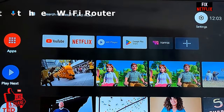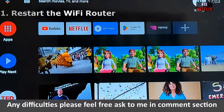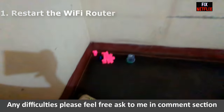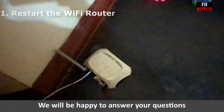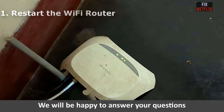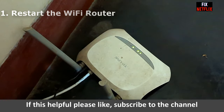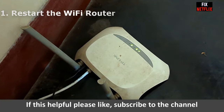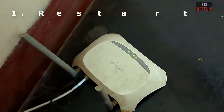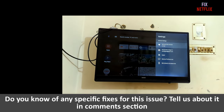The first step is to restart your Wi-Fi router. Unplug the power cable from the router, wait five minutes, and then plug the power cable back into the Wi-Fi router. Go to our next step if your TV is still not connected to the internet.